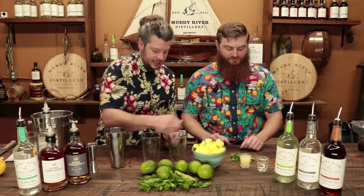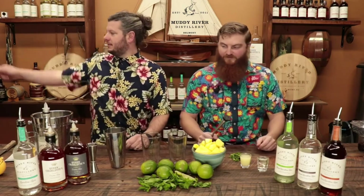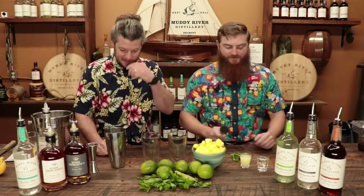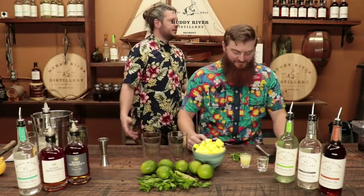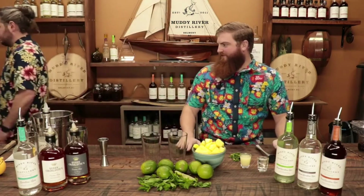You got your muddler? Your dirty muddler? What a backboard. Donde esta? So that's the difference — the mojito I live with doesn't have soda water.